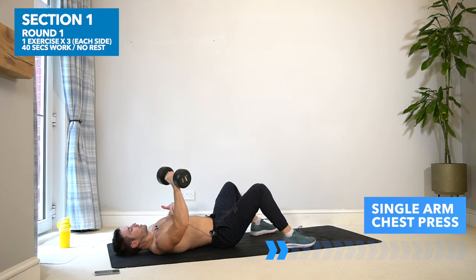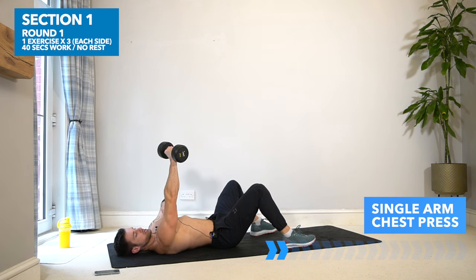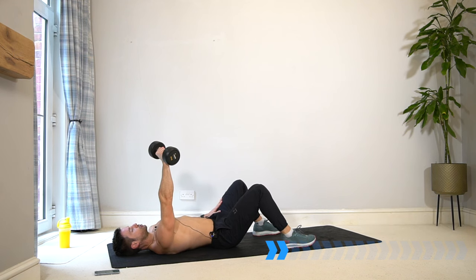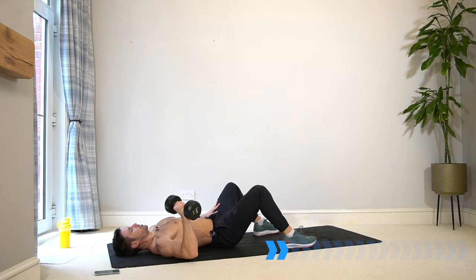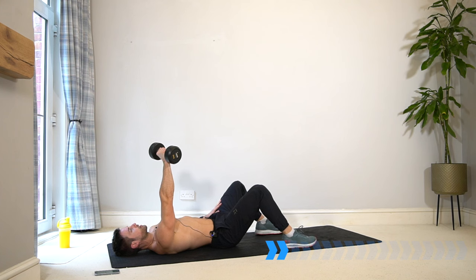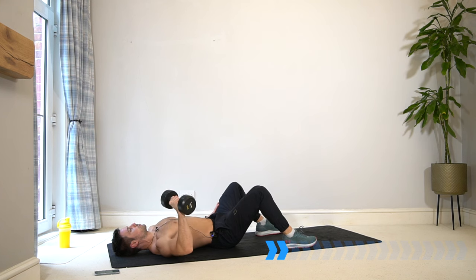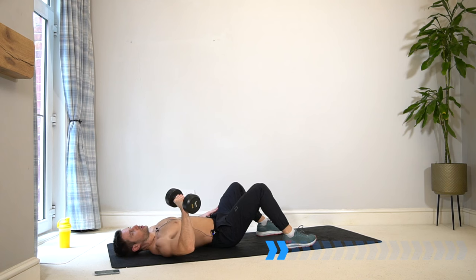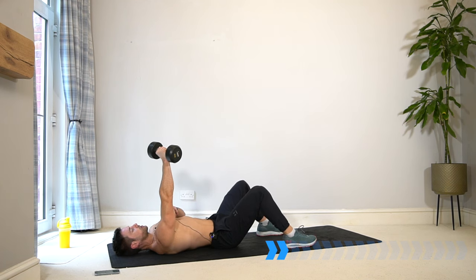Slowly down, start to stretch the chest, lift up, and as the elbow comes in squeeze the pec and release. If you have a workout bench at home or you're at the gym, you can use it to get a further range of motion — dropping your arm lower than your body to stretch the chest. If you're just on the floor with me, that's fine as well.